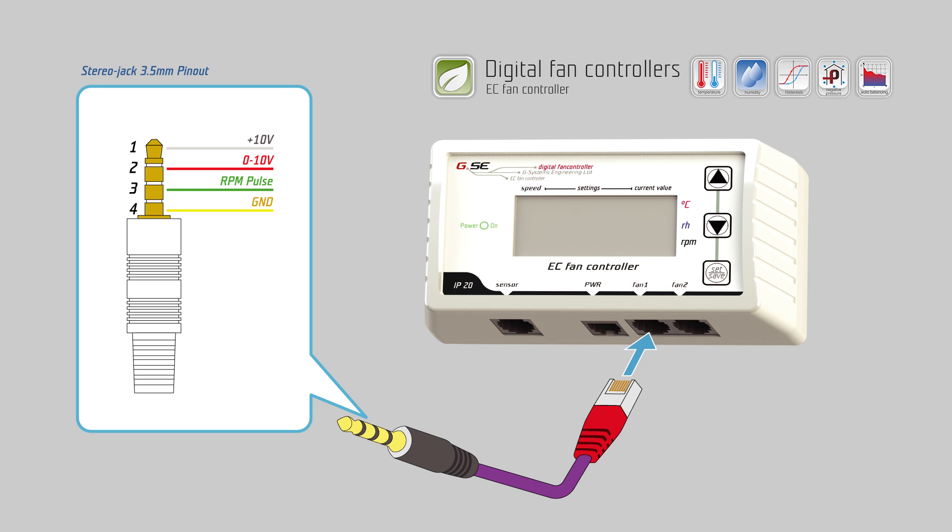For the stereo jack: on pin 4 connect the ground, on pin 3 connect the pulse (rounds per minute), on pin 2 the signal 0 to 10 volts or PWM, and on pin 1 the plus 10 volts power supply, if provided from the fan.